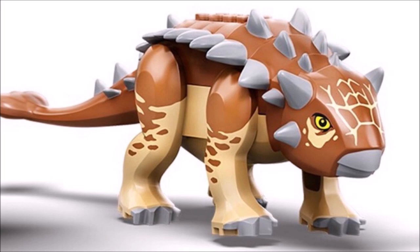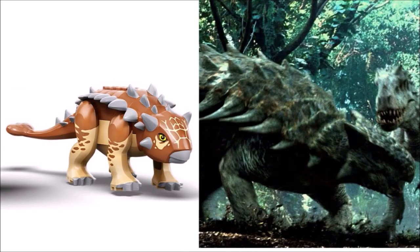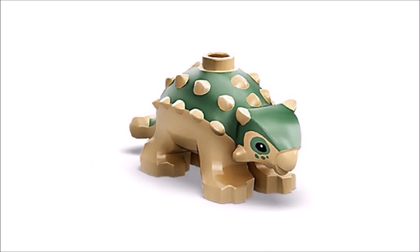Next on the list we have the Ankylosaurus, also from the Indominus Rex versus Ankylosaurus set and scene. I love how there is a completely new mold for this dinosaur. The horns and spikes look incredible along with the printing found across the body and head in dark flesh and tan — the two colors really complement each other. The light bluish gray horns are awesome and the new tail piece is super great as well. Overall this dinosaur is very accurate.